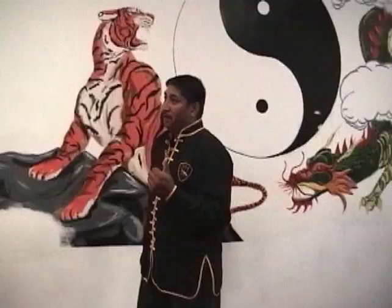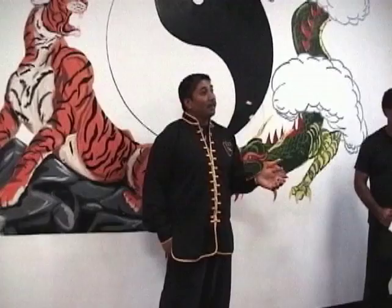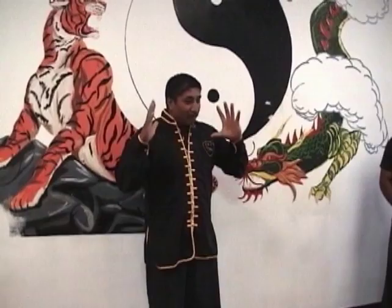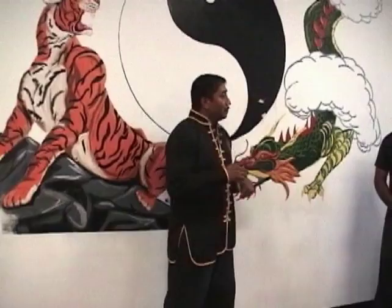There's a thing called an OODA cycle: Observe, Orient, Decide, and Act. That's what has to happen every time. We are trained enough that we make that time frame very small. That OODA cycle becomes very small because we do this like three million times. So you go for two hours and do this and block.